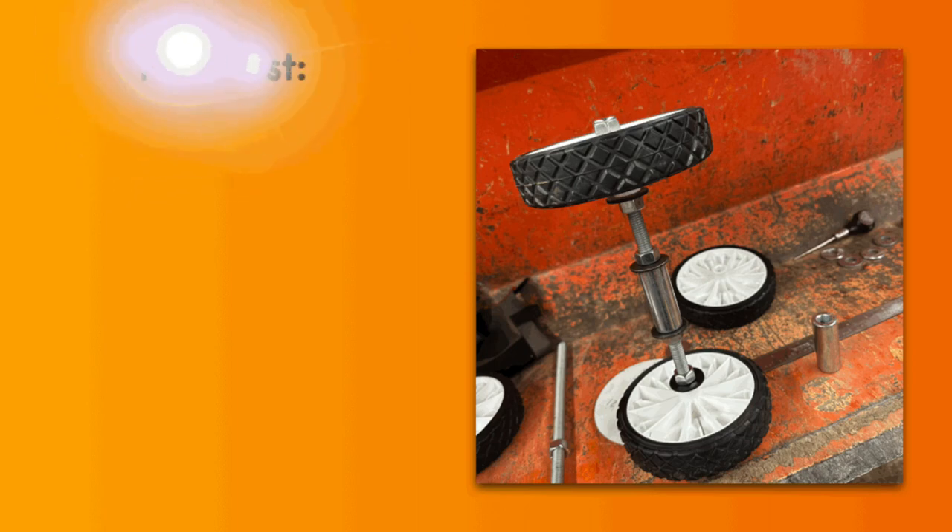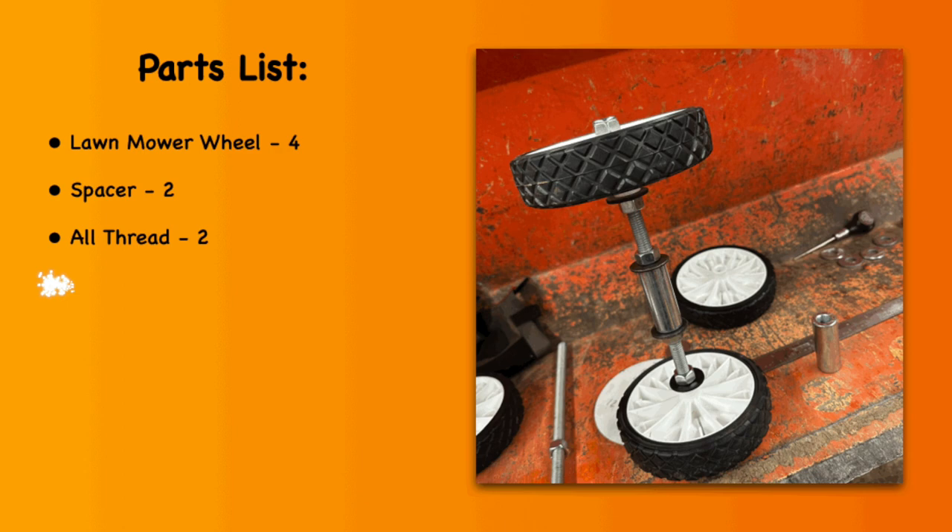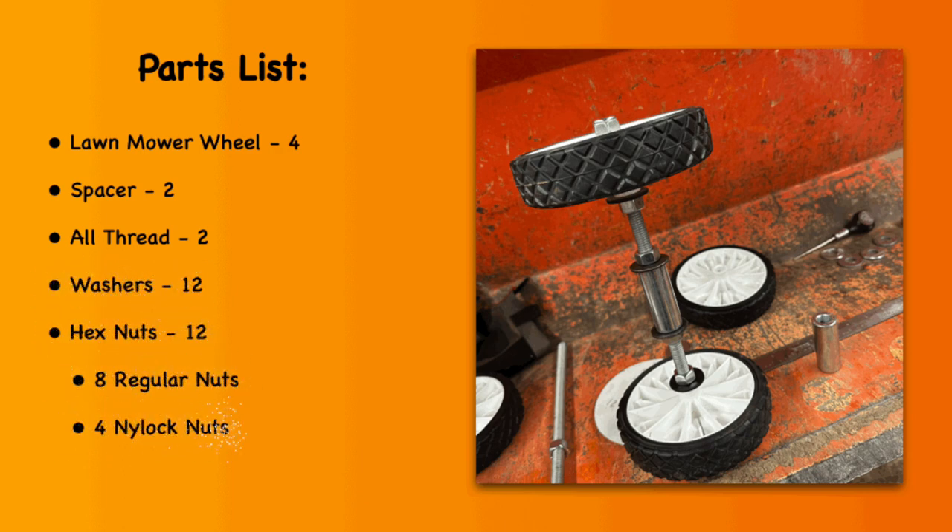In order to store my mower deck, I am going to use the following products. I have some wheels. You're going to need two spacers, two all-thread rods, and 12 flat washers — I got fender washers. You're going to need 12 half-inch, 13 thread-per-inch nuts. I decided to go with eight regular nuts and four nylock nuts.